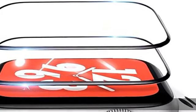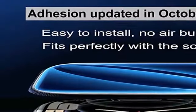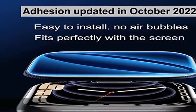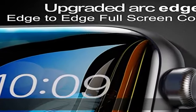About this item: full cover edges. This tempered glass screen protector completely covers the entire watch screen. It is almost invisible that you have installed the protector. It protects your Apple Watch from unwanted dust and dirt, making your iWatch look as brand new as always.